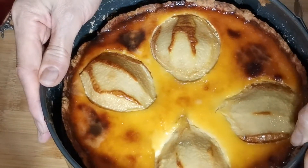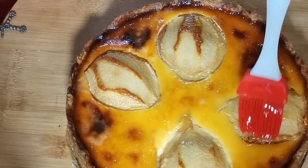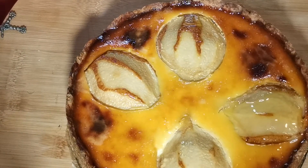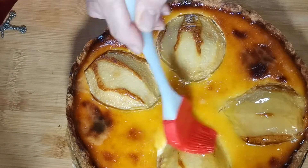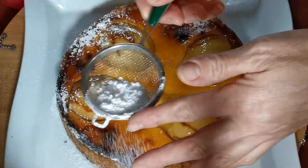Вот для такого румяного цвета. Я готовила тарт с вечера — утром снимала форму, так он еще лучше схватился. Смазываем груши медом для красивого цвета. Края посыпаем сахарной пудрой.